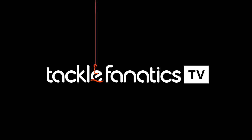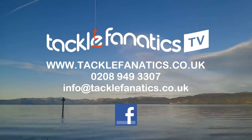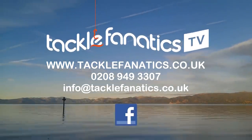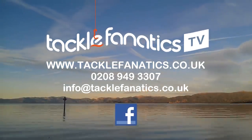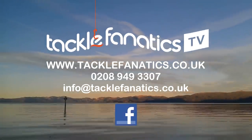You've been tuned in to TFTV. Tackle Fanatics stock an extensive range of tackle and bait from all the leading manufacturers. To check it out, go to www.TackleFanatics.co.uk — and remember Tackle Fanatics also offers finance to make your tackle purchase more affordable. Tight lines and wet nets from everybody at TFTV.